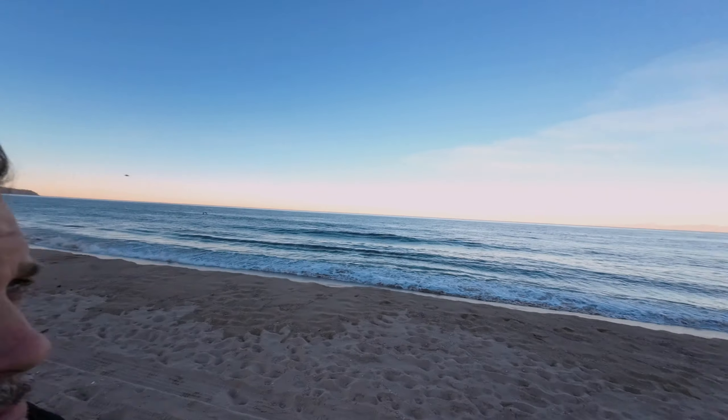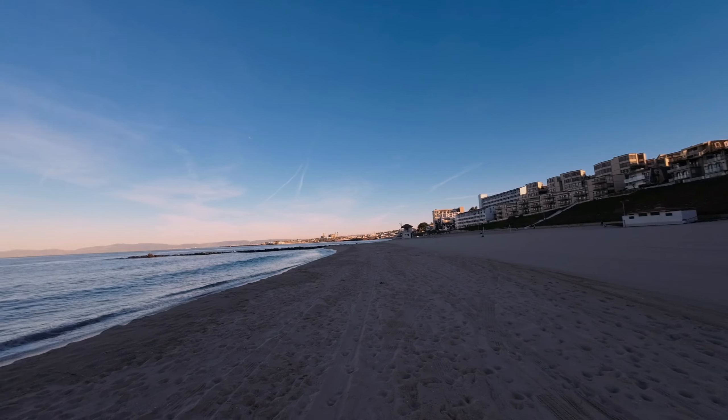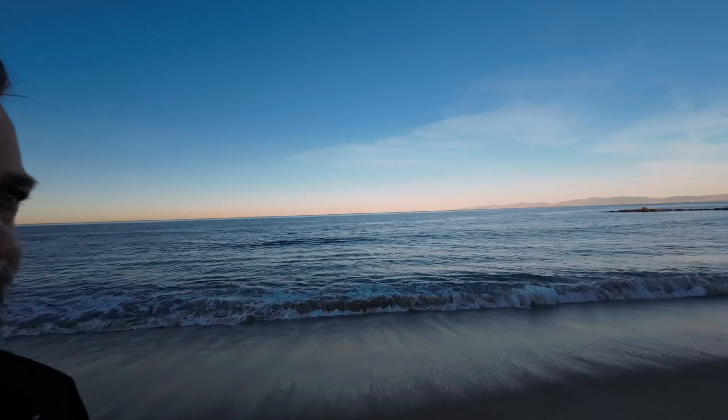Beach hunt today. It is high tide right now and I just want to check the audio out on this DJI Action 2 right here, right on this high noisy level.